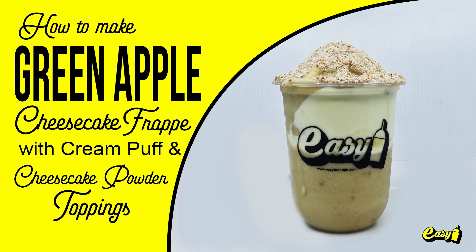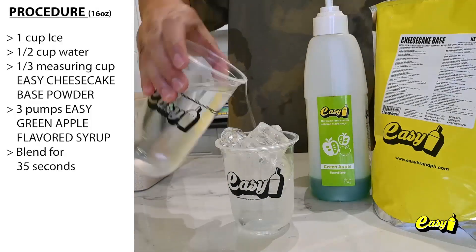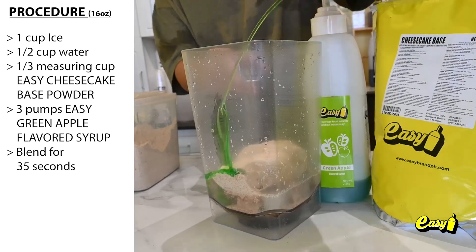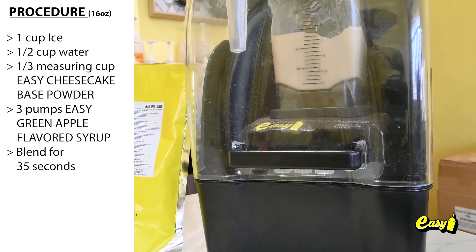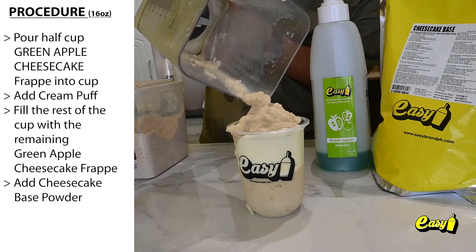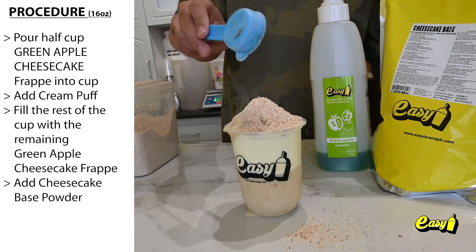Green Apple Cheesecake Frappé with cream puff and cheesecake powder topping. Here are the procedures. One cup ice. One half cup water. One third measuring cup Easy Cheesecake Base Powder. Three pumps Easy Green Apple Flavored Syrup. Blend for 35 seconds. Pour half cup Green Apple Cheesecake Frappé into cup. Add cream puff. Fill the rest of the cup with the remaining Green Apple Cheesecake Frappé. Add Cheesecake Base Powder.